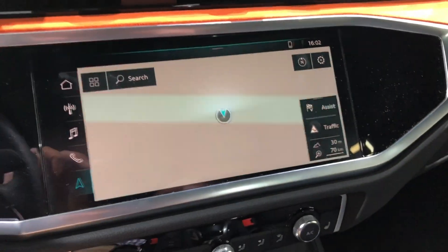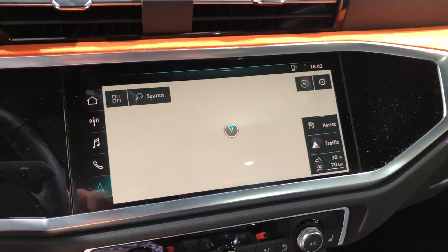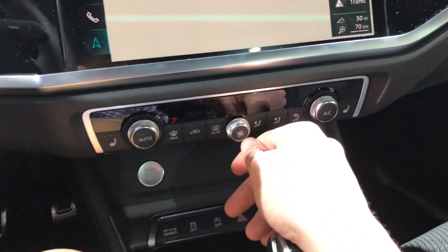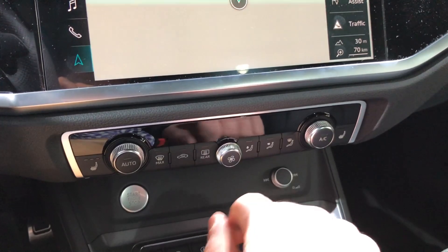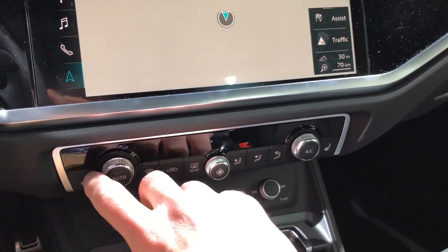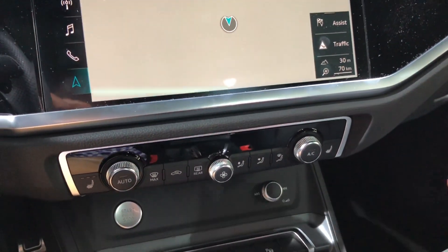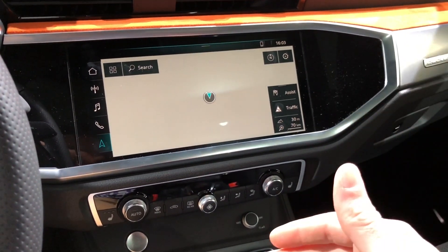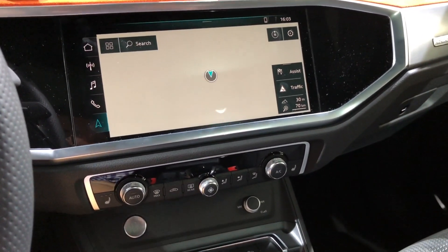You will also notice that you have the Audi MMI touch system that carries over from the higher end models. What's different is the climate control — just like the last gen A3 — is completely analog, and I definitely find this to be a good thing. It's very easy to use and very familiar. There's no touchscreen, no learning curve, and I kind of like the match between having the new touchscreen as well as the analog climate controls. I think it's actually the perfect combination.